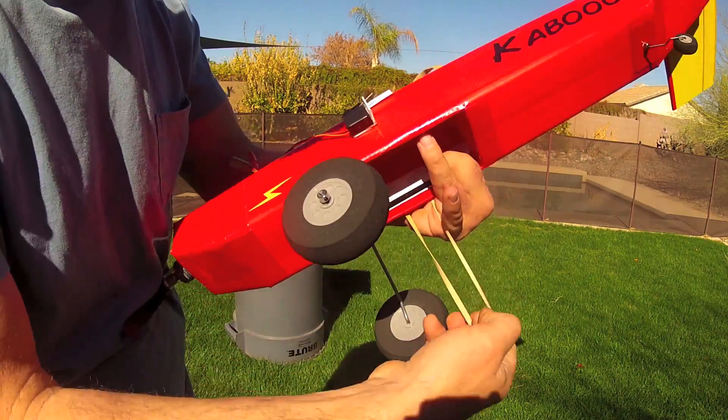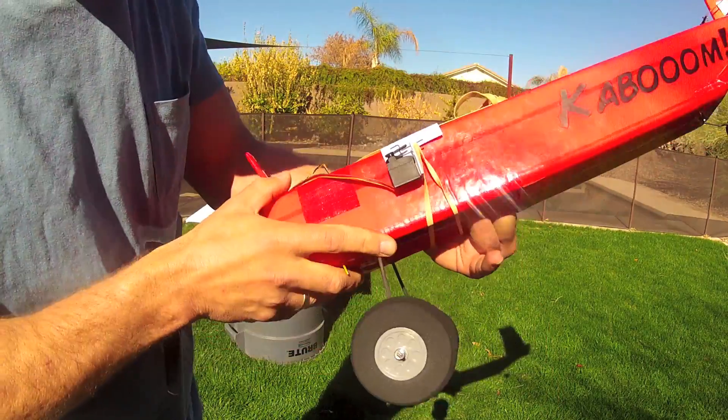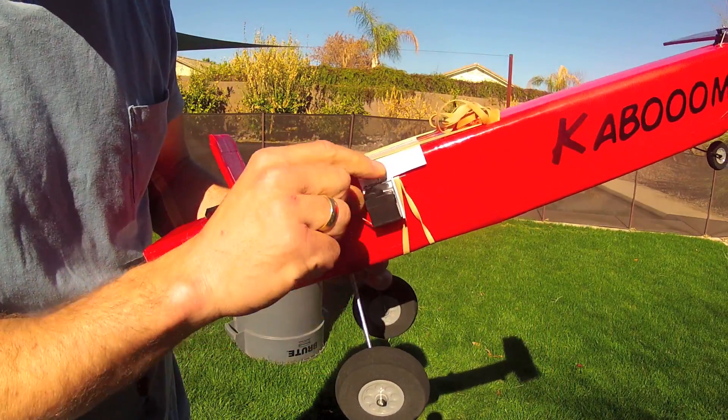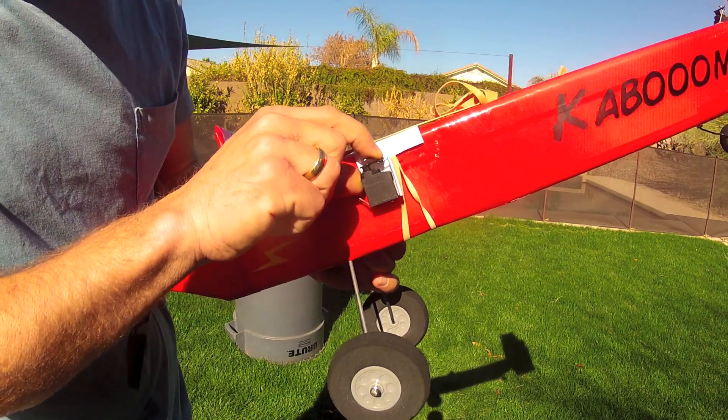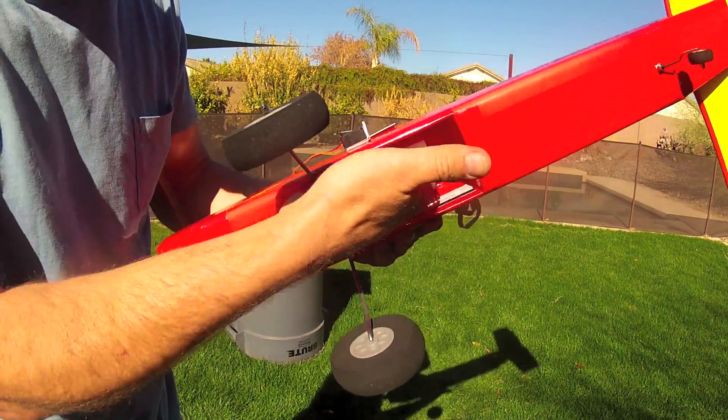A rubber band is brought around over the cargo bay and placed just on top of that push rod. When the mechanism is actuated from your radio it just pulls that pin out, releases the rubber band, and allows the cargo to fall right out.